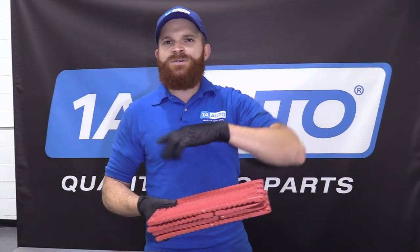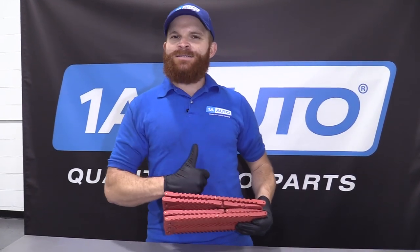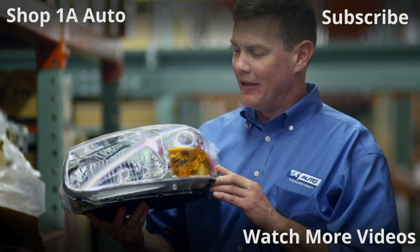As always, if you need these or any other part, you can check us out at 1AAuto.com. Thanks for watching. Visit 1AAuto.com, your place for DIY auto repairs, for great parts, great service, and more content.